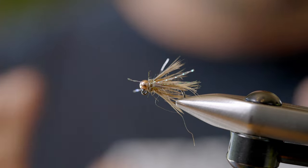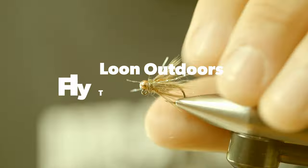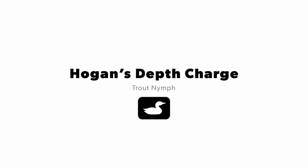Hi, it's Hogan Brown from Loon Outdoors. I'm going to show you how to tie one of the few euro flies that I can actually catch fish on, being not proficient at that style of fishing. I'm probably a late adapter to euro nymphing, but one thing I can do is come up with flies that are maybe a little bit different than what other people out there are fishing with, and maybe give myself a little bit of an edge.